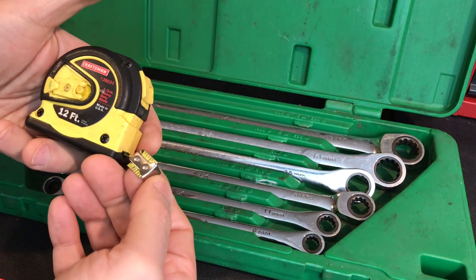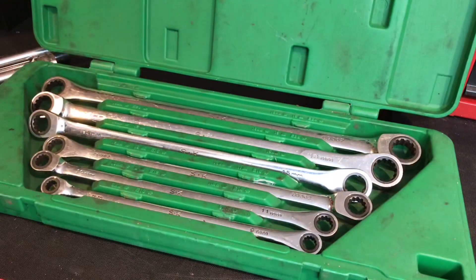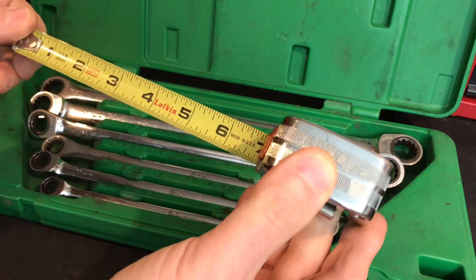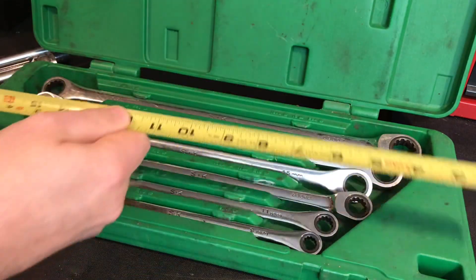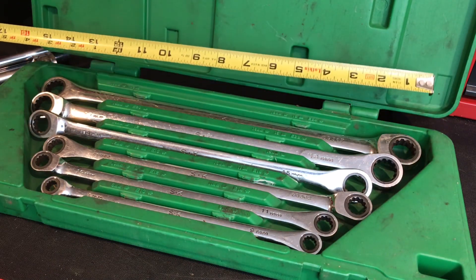Just snapped this old vintage Craftsman tape, USA made — well, that was a bummer, but plenty more where that came from. Let's give this one a whirl. This is a nice old Lufkin made in the USA tape. So like I was mentioning, I'd never seen anything like this before — 18 inches across. That'll definitely fit into my SK locker, and if you haven't seen the video, I'll put it at the end of this.